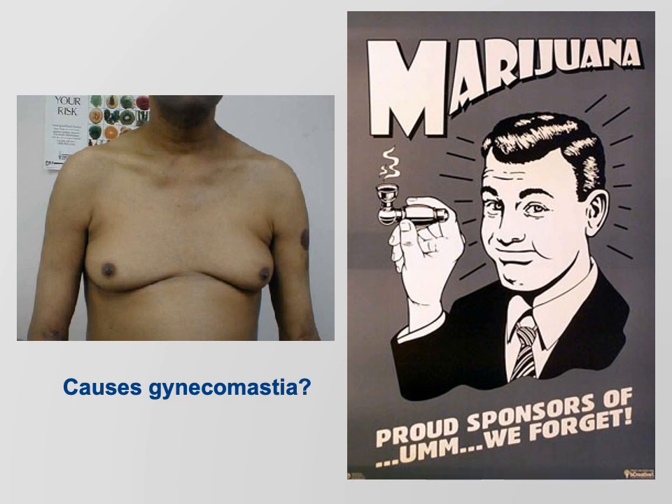Gynecomastia means man boobs. Whether you think marijuana is good or bad, it's not good to use before you reach the end of puberty — it really can mess with development. It's not good to use until you're an adult.